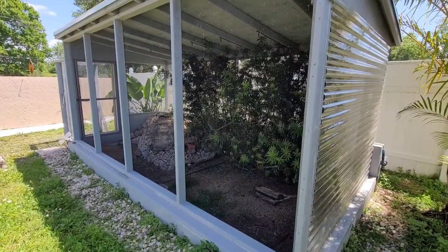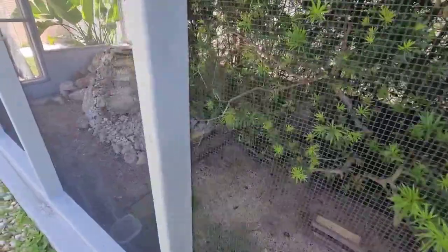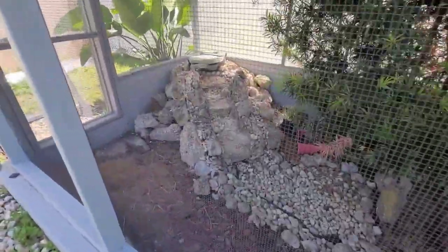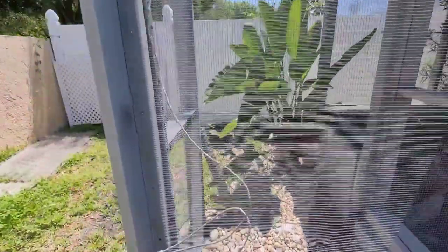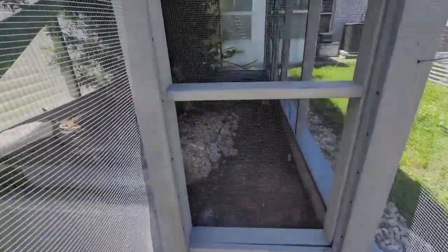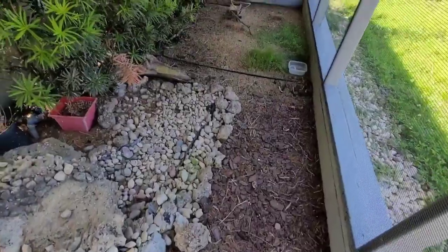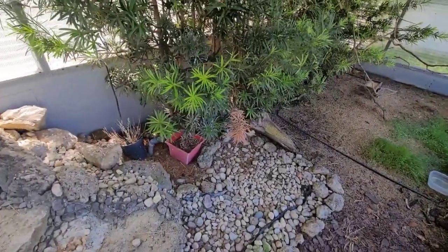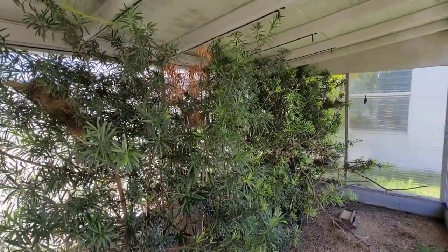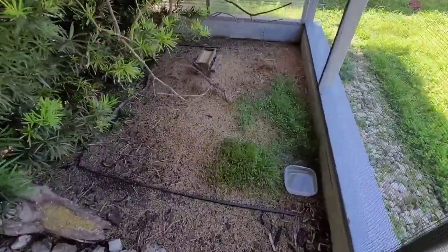Even though I'm here in Florida and it doesn't get too cold, I still like to cover the aviary from early December all the way up to about the end of February. Now the aviary is completely uncovered, but it needs a little bit of TLC. A lot of the plants in there have pretty much died, whether it's because of the cold or because of the birds pecking at them. Sometimes they're just pecking and eating at everything, and it's hard to keep some plants alive.